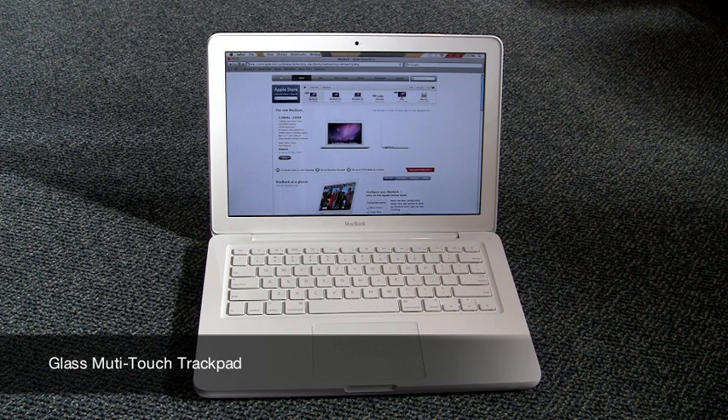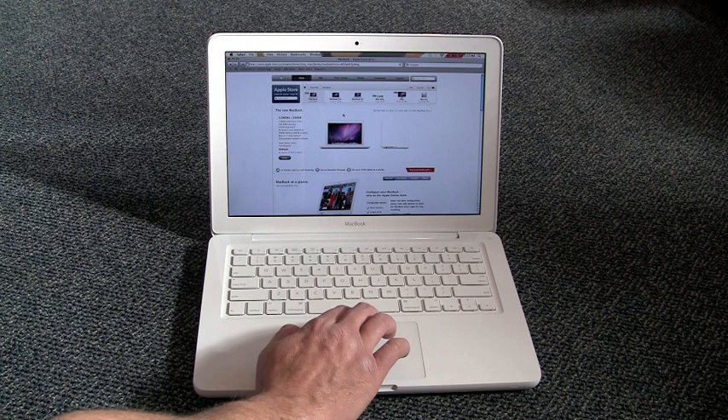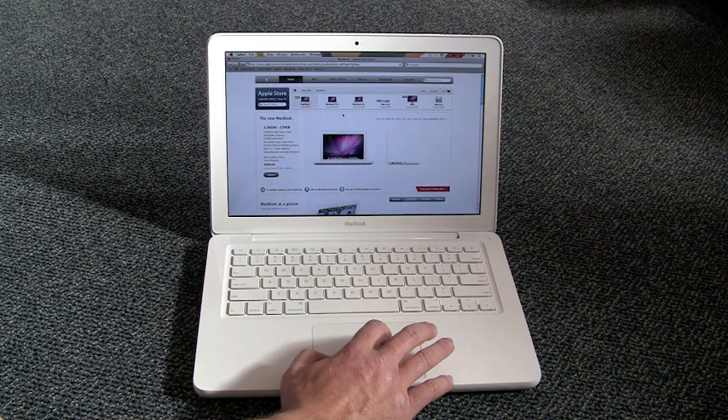A great new feature for this MacBook is the new trackpad. It's got a seamless design, no more visible button, although it is under there. You use a single finger to move the mouse, two fingers to scroll around a web page, and now you can use the pinch technique to make things smaller, or by spreading your fingers out, make things larger. It really changes the way you surf the web.